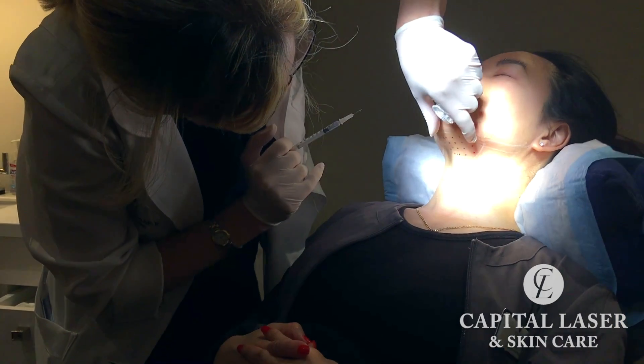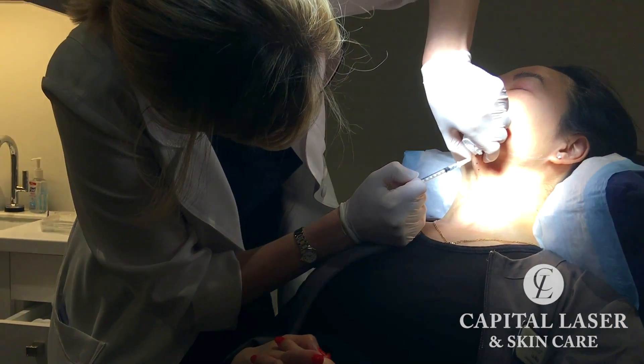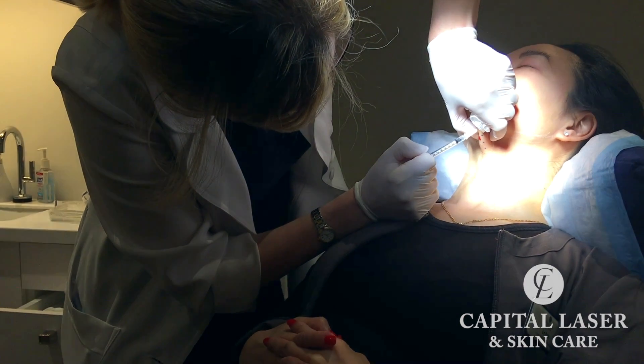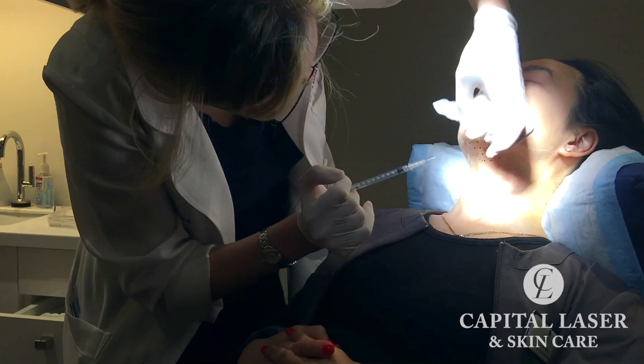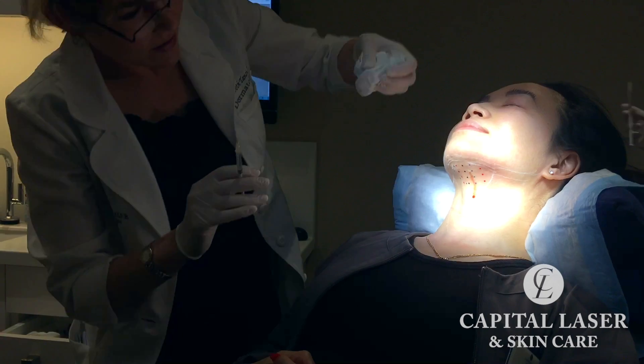How are you holding up? It's good. Feeling it? Mm-hmm. You okay? Mm-hmm.